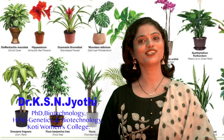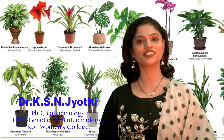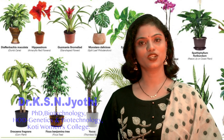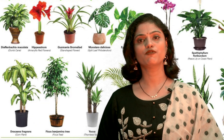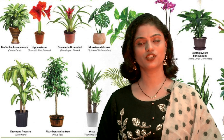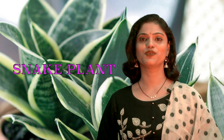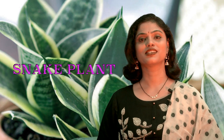I'm Dr. K.S.N. Jyoti, Assistant Professor at Department of Genetics and Biotechnology, Women's College, COTI. We've been doing a series on indoor plants, more specifically plants that give more oxygen and act as air purifiers. The next plant in the series we're going to discuss today is Snake plant.